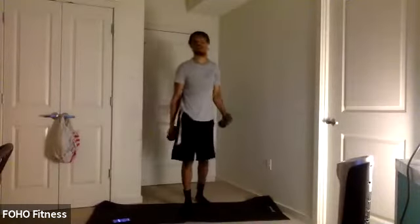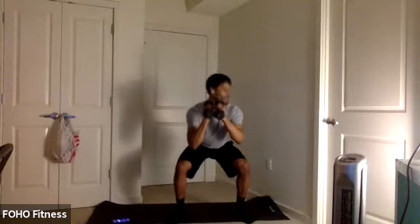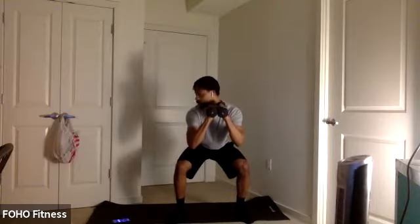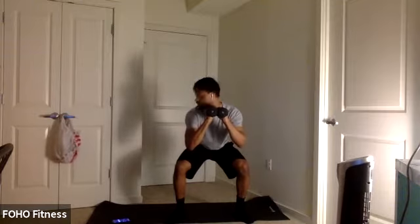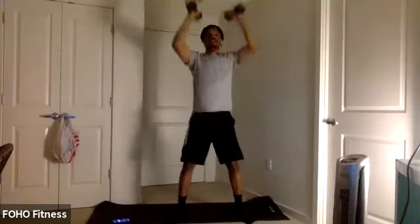Last couple reps in. Some more squat holds in five, four, three, two, one. Let's hold at the bottom. One more round left — we get a break. Let's push. At this point it might be burning — keep working hard. Building those strong legs: strong quads, strong hamstrings, glutes. Ten seconds. Get ready for squat to press. Five, four, three, two, one. Let's work.